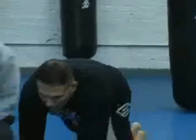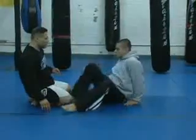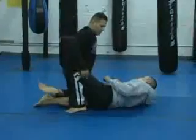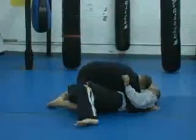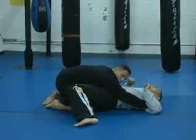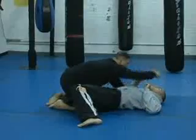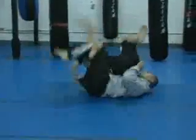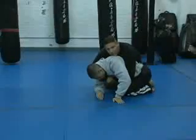One more time. My opponent's in half guard, just locking me down. He makes space with his arms — I'm going to shoot my right arm through and kick him towards his head. Take his top. One more time, guys, just real speed.